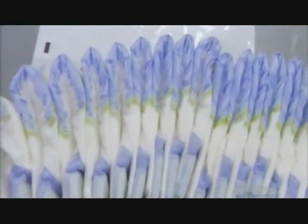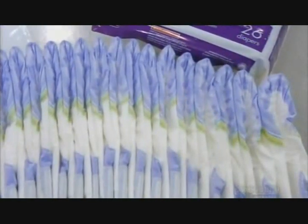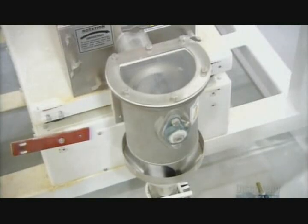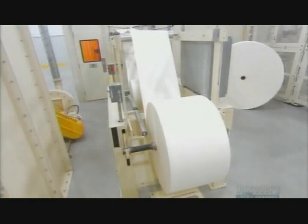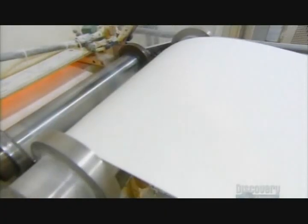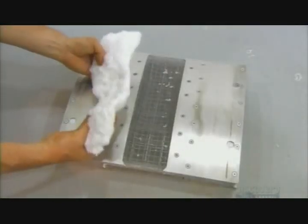Many would say disposable diapers represent a change for the better, helping parents make the best of a messy business. They start with superabsorbent polymer particles, which drop into a forming chamber. Pulp unwinds into the same chamber, and a spray of water helps suppress any static electricity that could interfere with processing. Inside, the pulp mixes with the polymer particles. The result is a fluffy absorbent material that will be the diaper core.